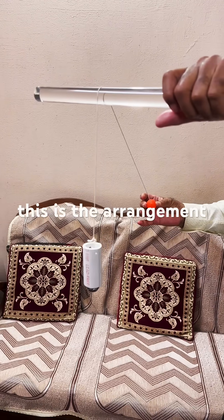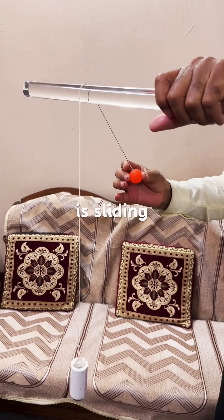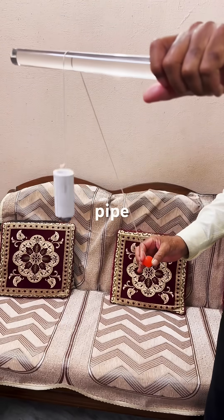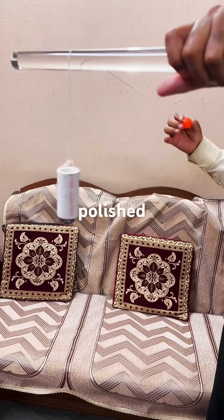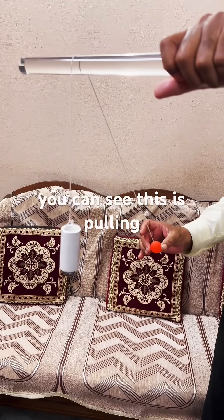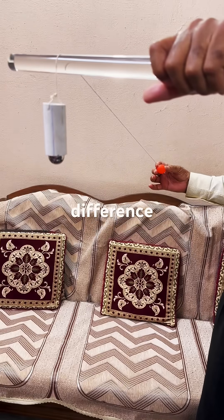This is the arrangement for today's experiment. You can see the thread is sliding and the ball is in my hand. Here is the pipe loaded by a steel ball, and it is now shifting on a rod which is very polished. As we do the experiment, you can see this is pulling down very fast, but when I release suddenly there will be a big difference.